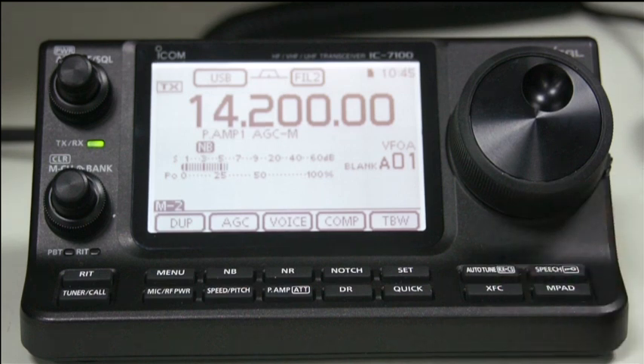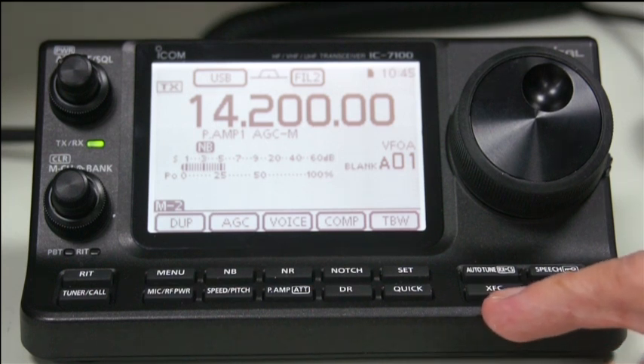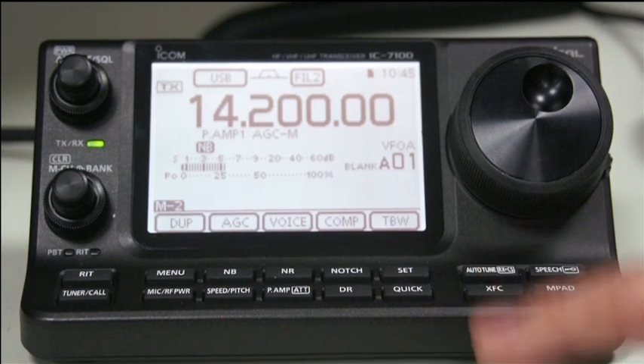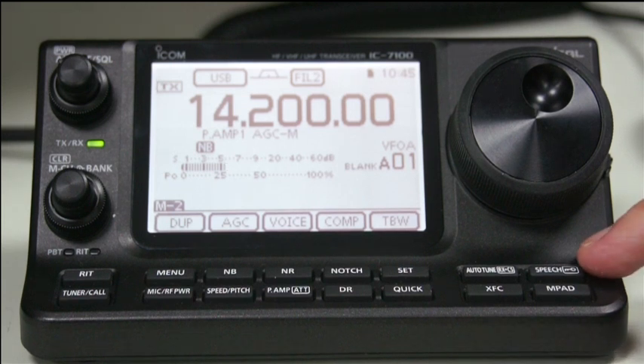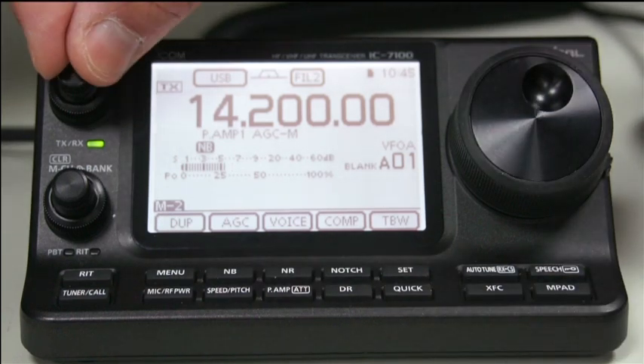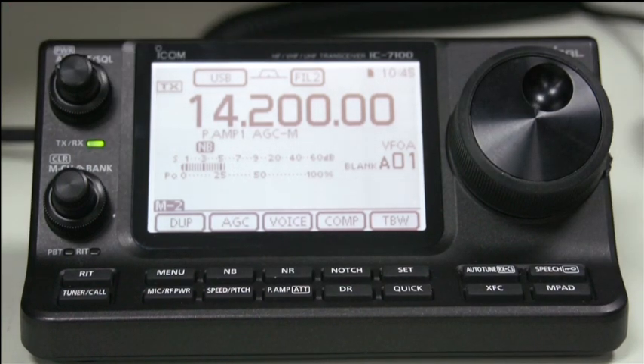The auto tune button is something that if you have an auto tuner, you can set it up so that every time you key up, the auto tuner will tune if you want it to, so you don't have to press the tune button. If you're running split, the XFC button will show you the transmitted frequency rather than the received frequency. The speech button is for partially sighted people - it helps them navigate the radio.